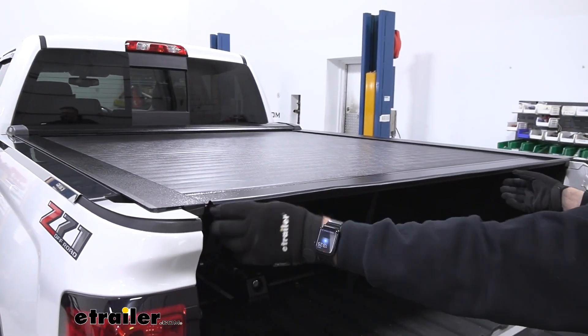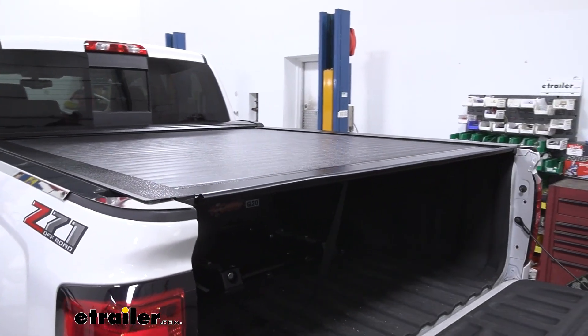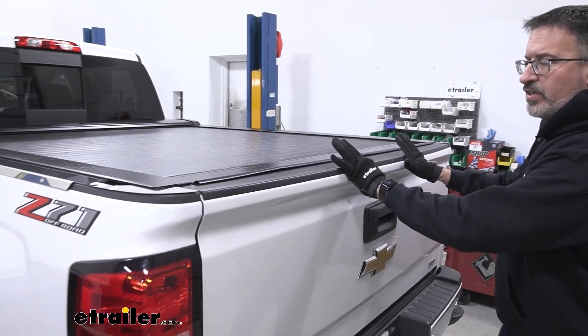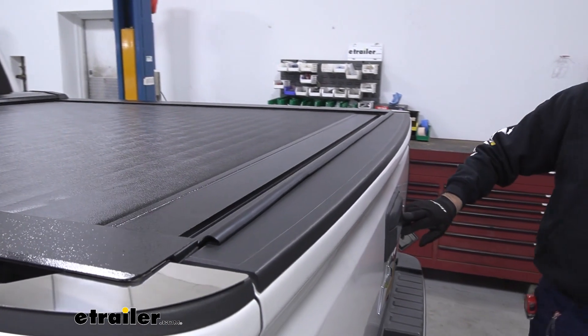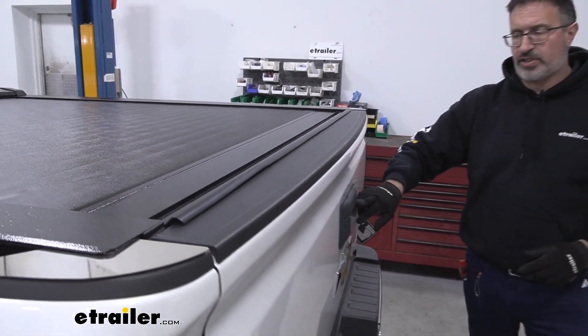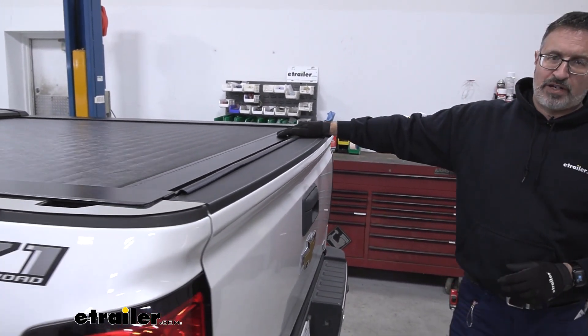With it closed, it has a fairly large tailgate seal, which is nice because once the tailgate closes, that's going to keep rain and dust out. If you have a locking tailgate like this one, this also secures your cargo better than a soft top.